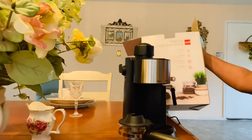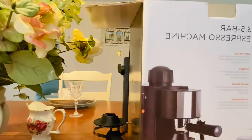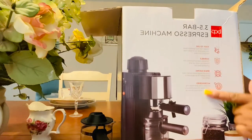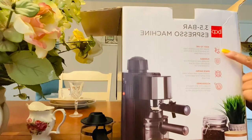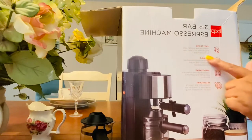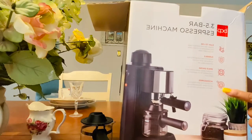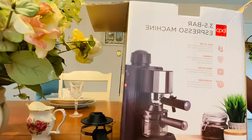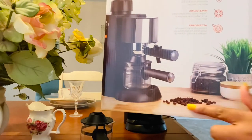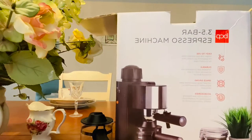Let's get back to what I was talking about. Let's look at what instructions are on this box. It says easy to use — a simple one-step operation takes the guesswork out of every brew for consistent taste. Durable temperature steel components and accessories resist rust and withstand daily use. Space saving — compact design saves space, perfect for an apartment or dorm room. It's going to be perfect for my RV.